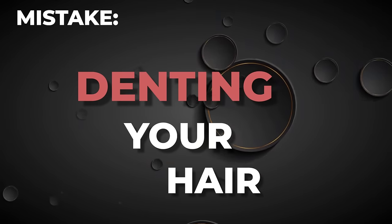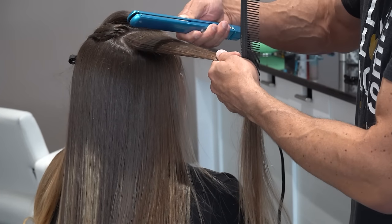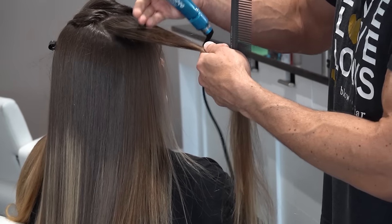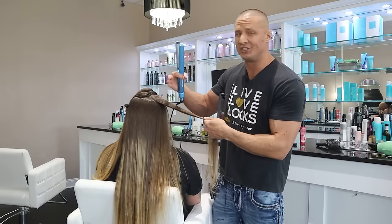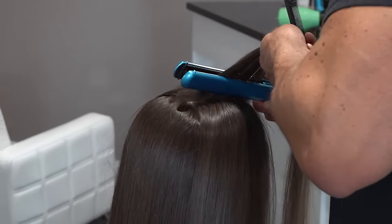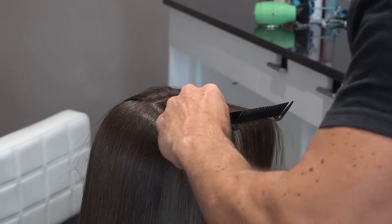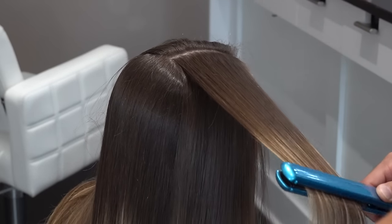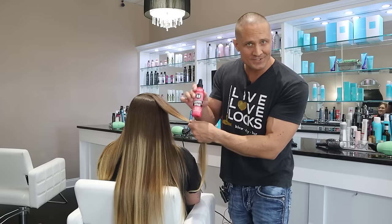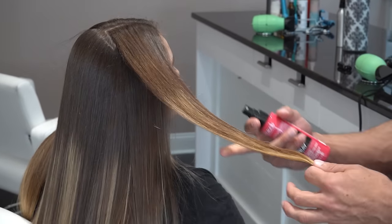Next mistake: denting your hair. A lot of people don't put the flat iron on straight — if you come in at an angle, you're going to create a dent, like a line right there. You want to come in completely straight. The key is to get the hair up at almost a perpendicular angle — like rays of the sun. Always do a smaller section at the top near the part, and don't apply the iron all the way to the root or it's going to look gross.